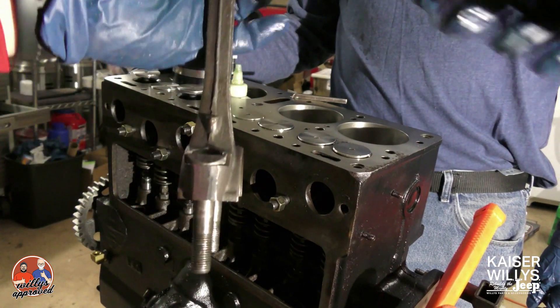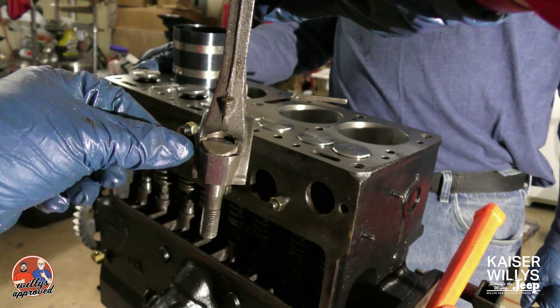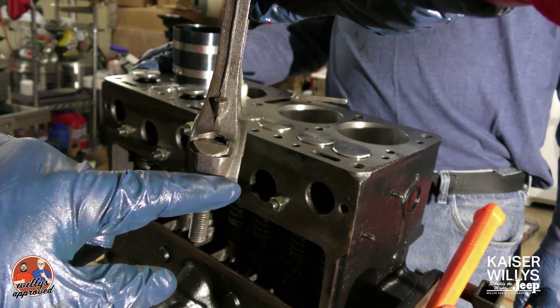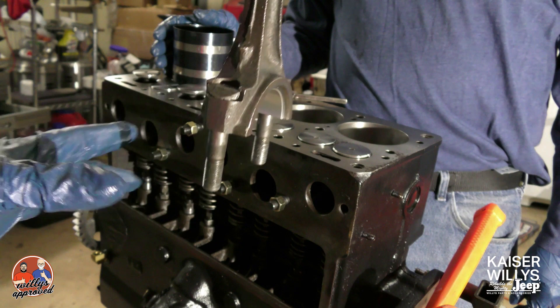The next thing I want you to note is that there is an offset to each one of these connecting rods. Rods one and three are going to be the same, and two and four are going to be the same. As you can see here, you've got more material on one side of the connecting rod, which is technically the offset.